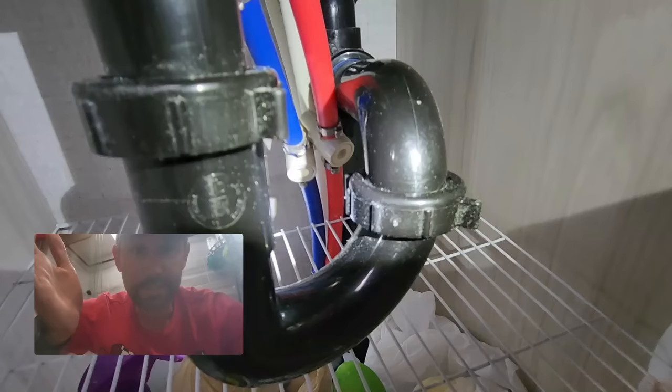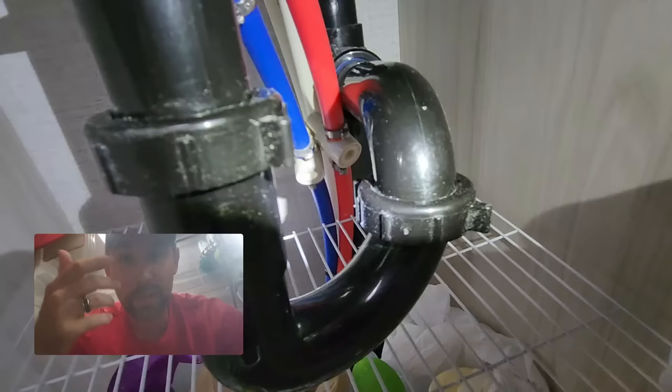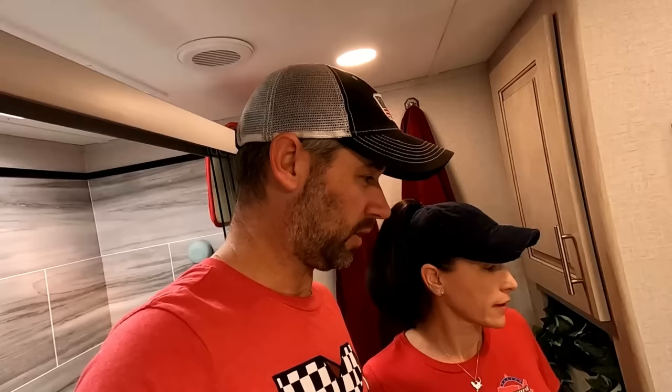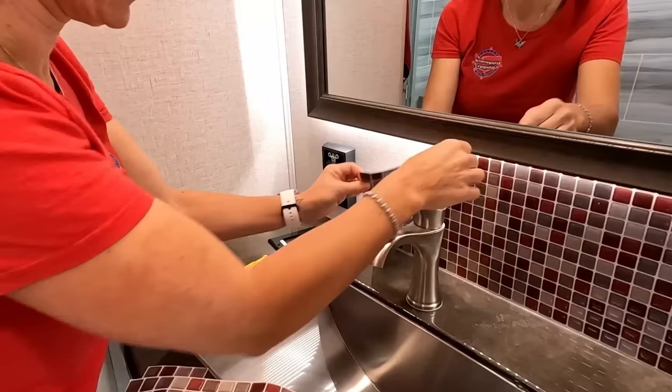I'm going to cut those off so we don't accidentally bump the water open — or I'll just forget and try to wash my hands in the middle of the project. I got started on removing the silicone, and the backsplash is in the way, so it's coming off anyway. We do have a new backsplash — Leslie's going to take that off first. It's going to look way different.